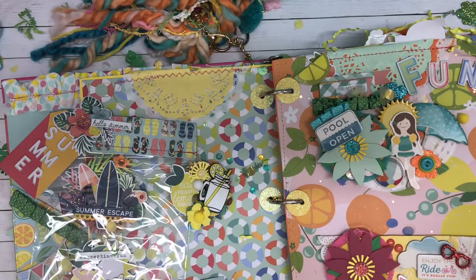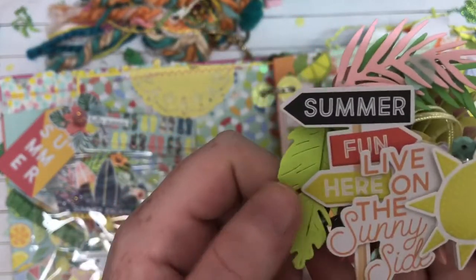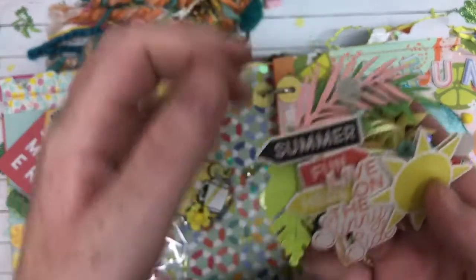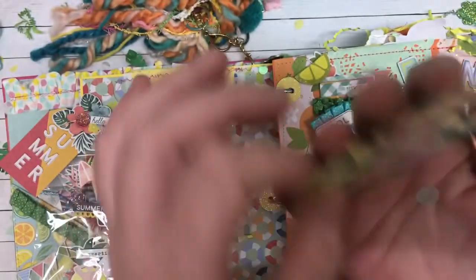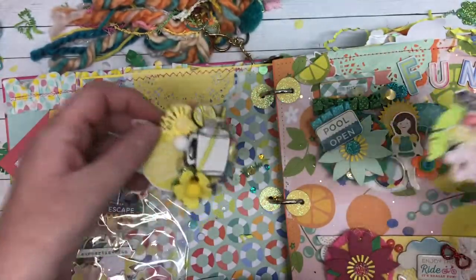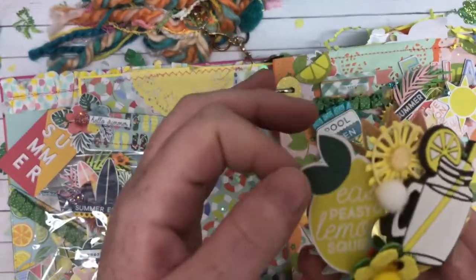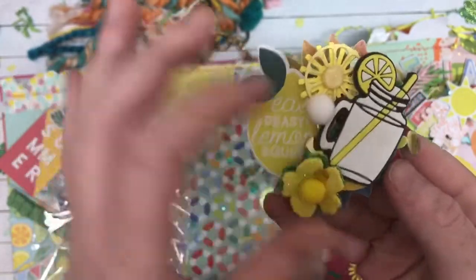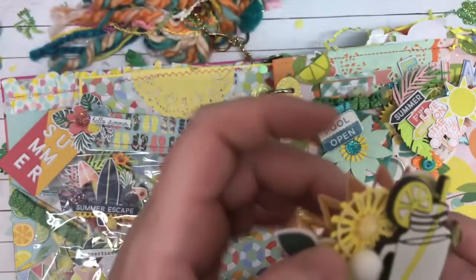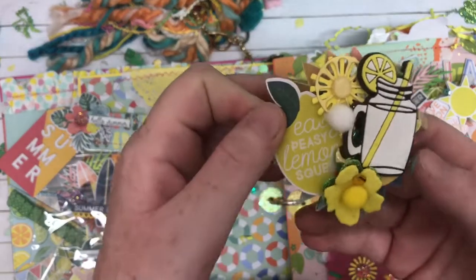These are so pretty. I just flicked off some of the confetti and the sequins. But look at this — how pretty is this? It's so layered and detailed. Beautiful. And then there's this one — oh my gosh, this is so cute. Easy peasy lemon squeezy. I love this. Look at the little flower and the little lemons. That is so cute — it's a little lemon. How cute. I am blown away. This is amazing.